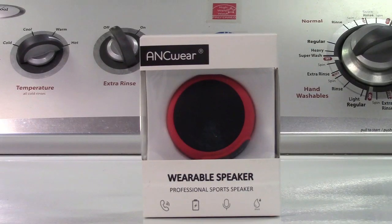This is the AnkWare portable wearable Bluetooth speaker. Let's take it out of the box.